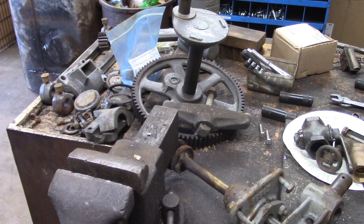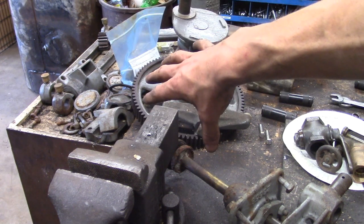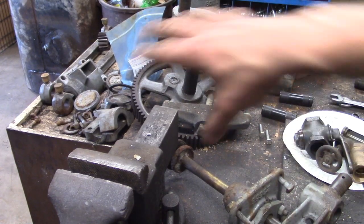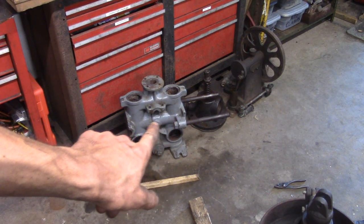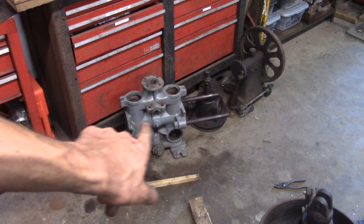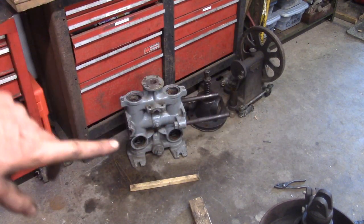Hello everyone, welcome back to the shop. Today we're working on this pile of parts which, if you were to put it all back together, would be an old double acting water pump. These are all the parts and pieces; the main body is over there. The cylinder is right in the middle and the piston goes in that cylinder, and as it works back and forth it'll pump water with each travel up and down.